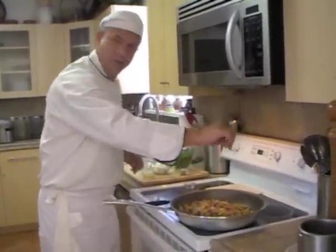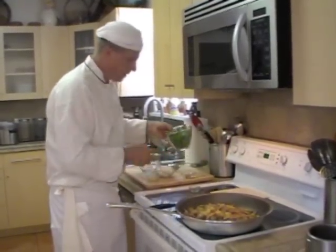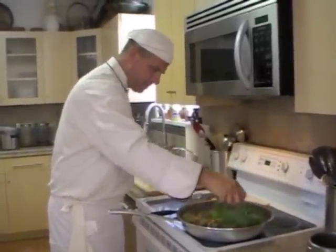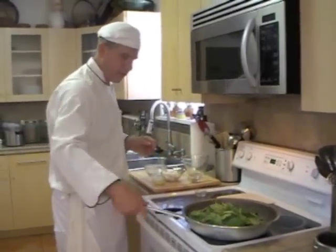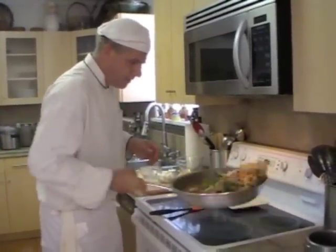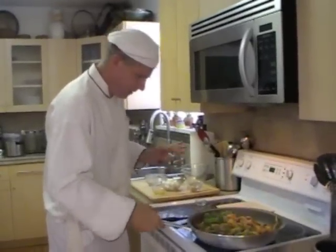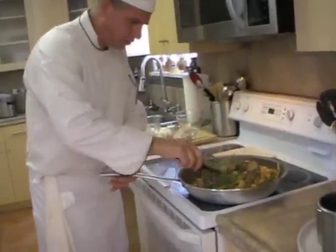I'm going to add a little chiffonade of basil, a pinch of nutmeg, and some fresh spinach leaves. I'm going to turn those in and mix everything nicely. If you can't flip the pan, you can use a rubber spatula — don't wreck your pan. That works just as well.